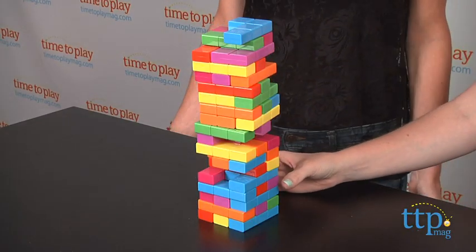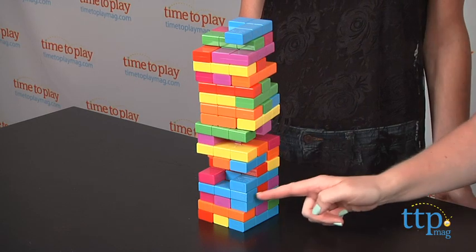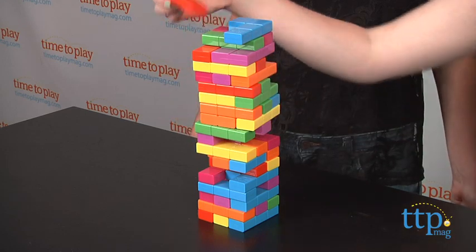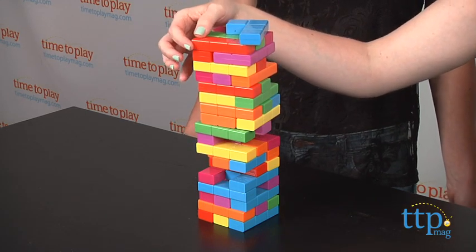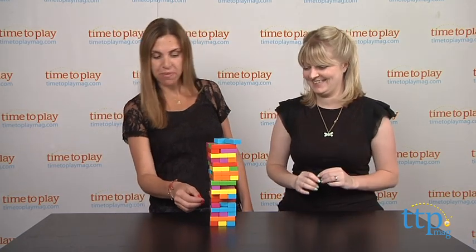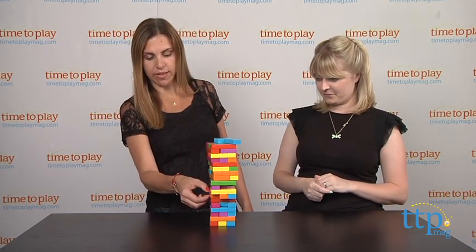So just like regular Jenga, the first player that knocks the tower down is out, and you just keep playing until all of the players have knocked the tower down. The last player standing wins.